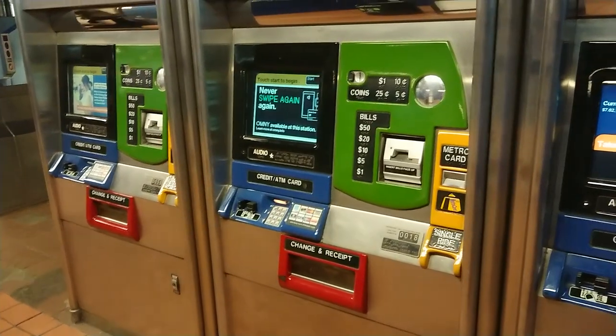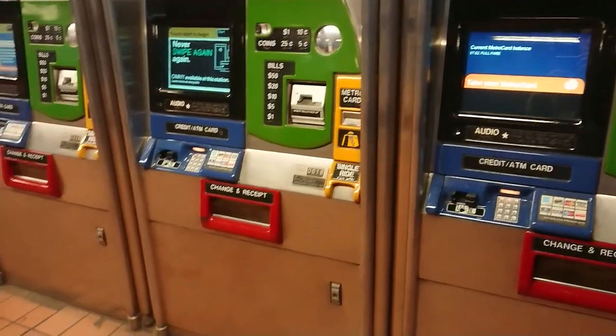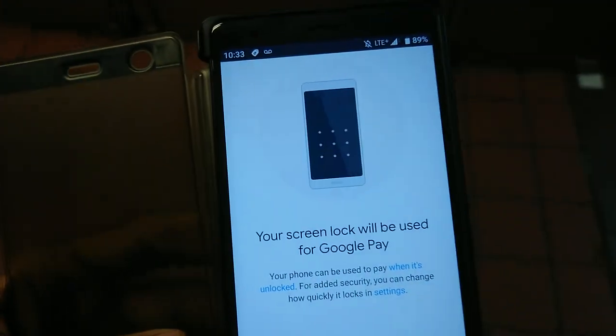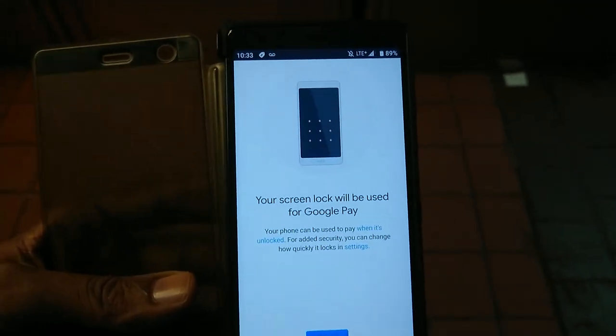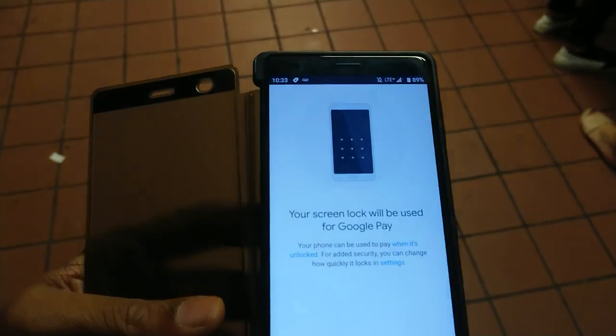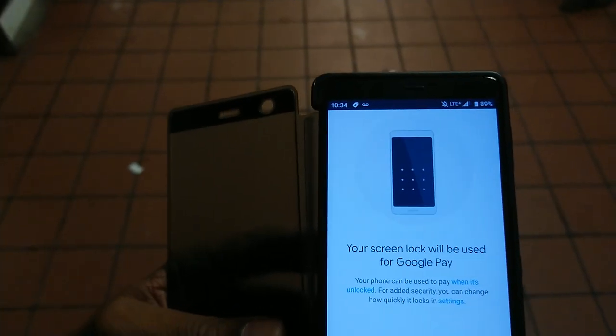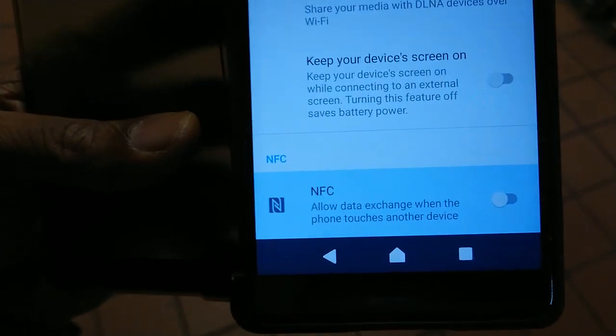It also means the days are numbered for some of these machines, or they'll make some changes. On Google Pay it just says your screen lock will be used for Google Pay. My phone is a Sony Xperia XZ — just make sure NFC capability is turned on.